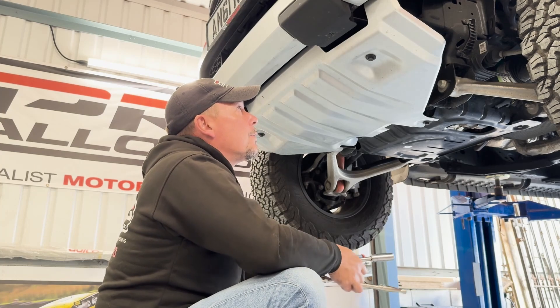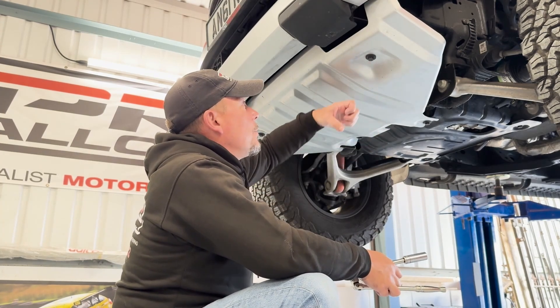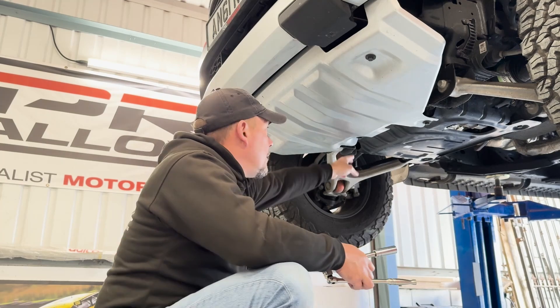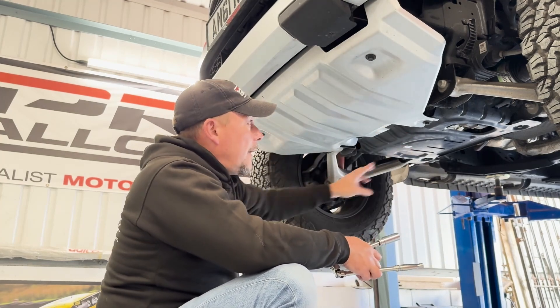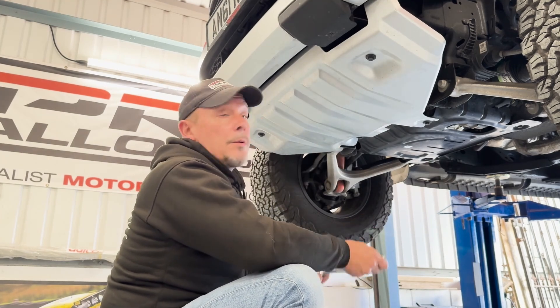First thing to undo: there are four 15mm headed bolts which hold on this thumping great under tray. Two at the front, two at the back. The front two need to come out completely; the rear two you can just loosen. So let's go ahead and undo those right now.